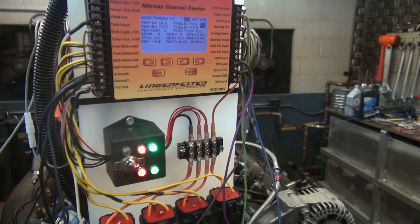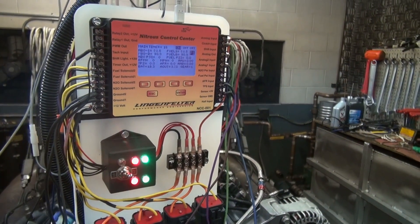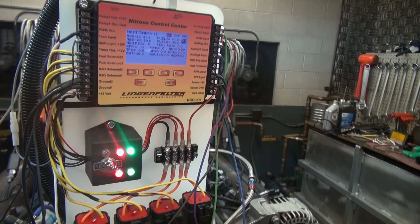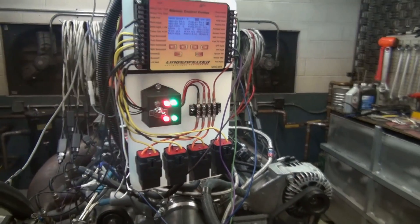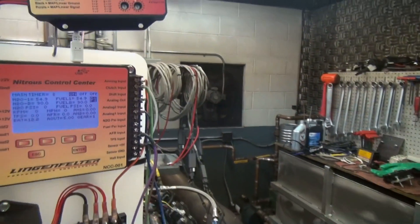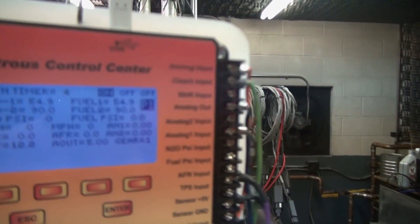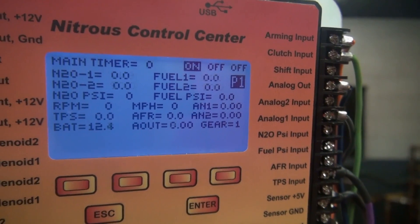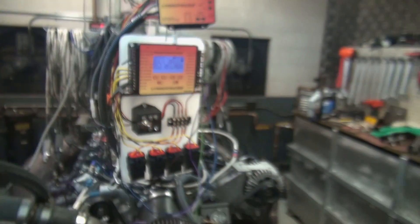So now what we're doing is a variable duty cycle, going up to 100% and back down again. When they go to 100%, the solenoids lock on and you don't hear them clicking anymore. You can see the timer at the top there timing down — we've got roughly five seconds remaining, and then the entire system will shut off. There we go — we've now disabled the system.